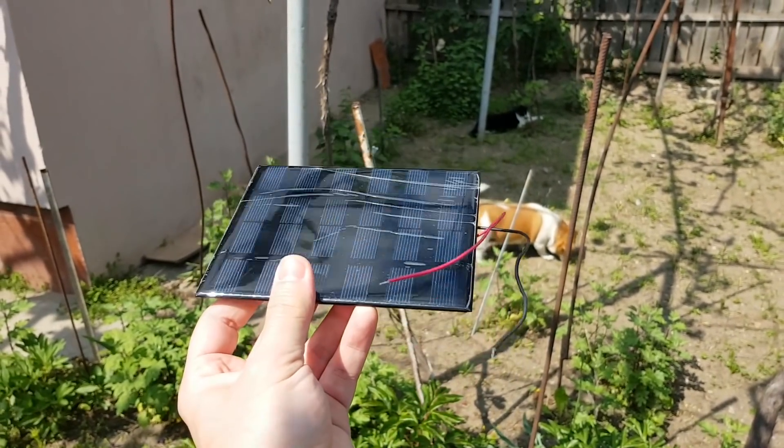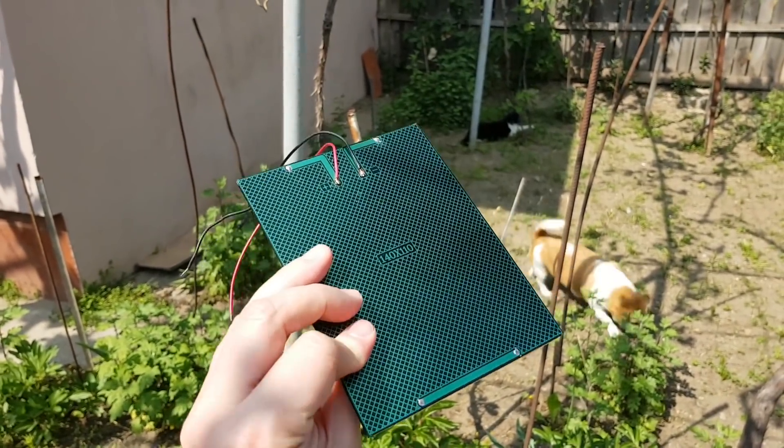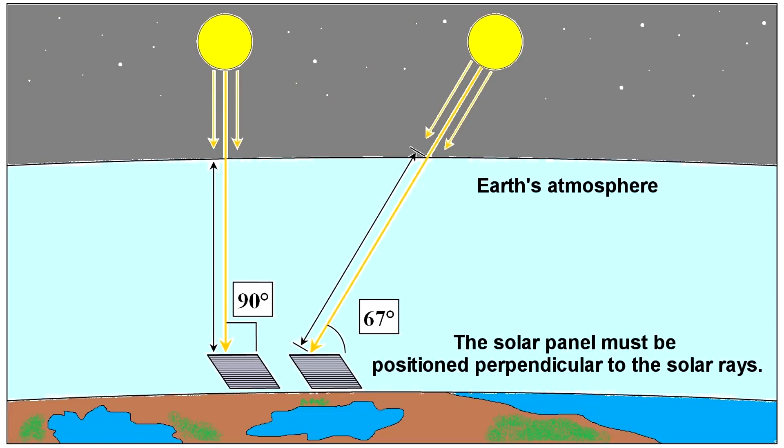This is because in my country the elevation of the sun is not 90 degrees — according to an online calculator it's maximum 67 degrees. The sunlight must travel a longer distance through the Earth's atmosphere, so a lot of the radiation will be reflected or absorbed. But if you live in a country where the sun shines at 90 degrees above you, this solar panel will probably deliver the rated 250 milliamps.